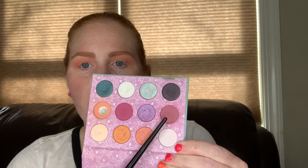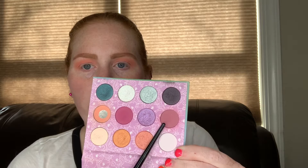Next, going in with the shade Applejack, which is this one right here, and my Morphe E22 brush, I'm going to go slightly lower in the crease with this.